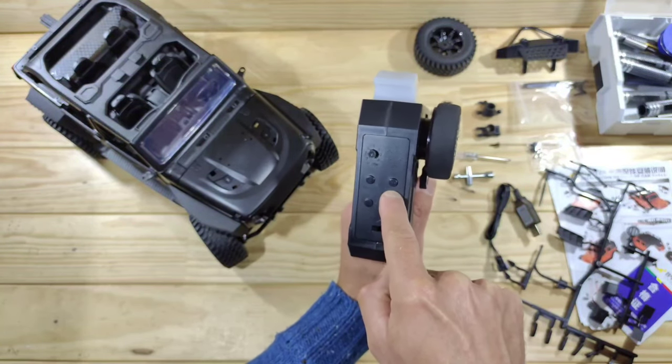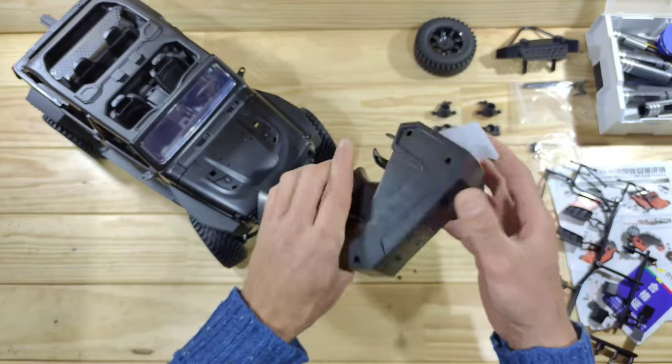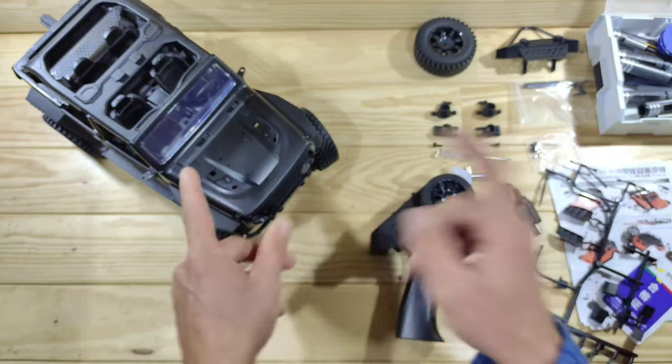This is your on/off switch, this is your throttle rate, this is your light switch, and this is your steering trim — and there's a funky LED inside there. That's all to say about it, so let's have a closer look at the car. I'm going to add some trim and bits and pieces and then I will come back to you.